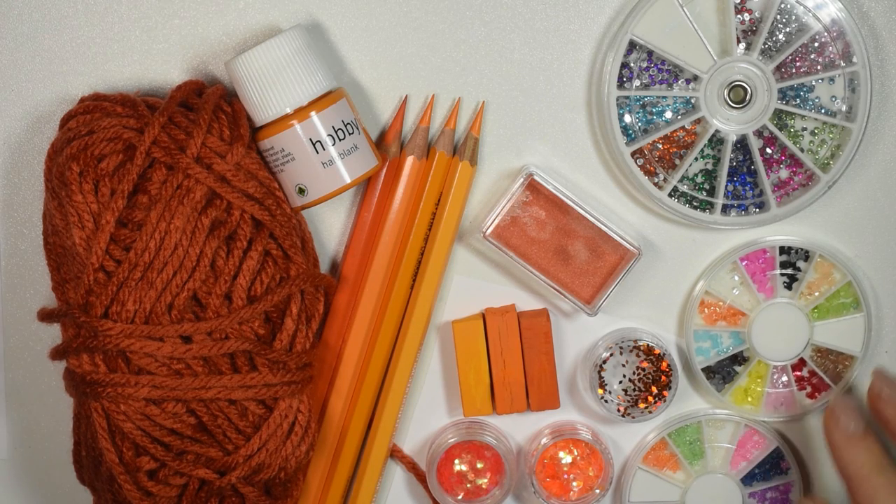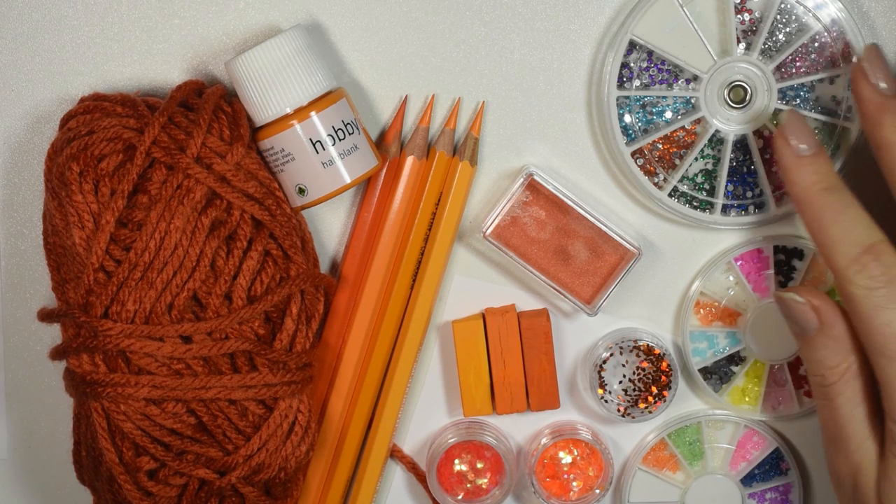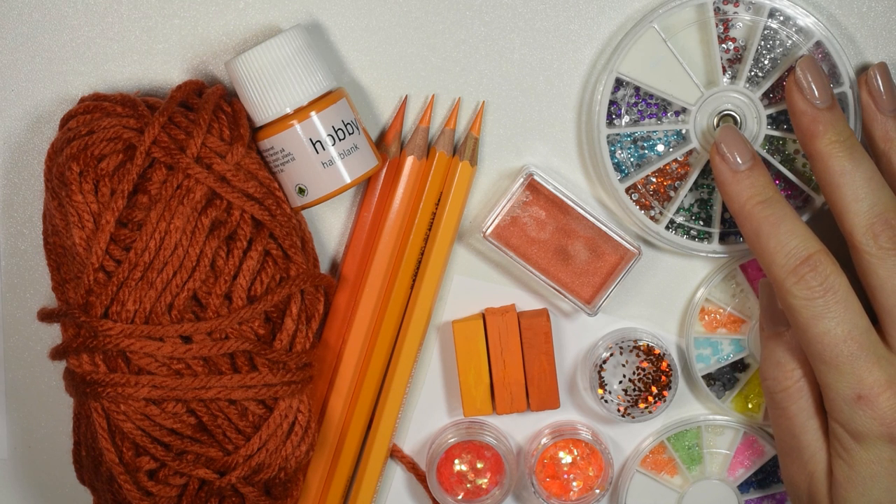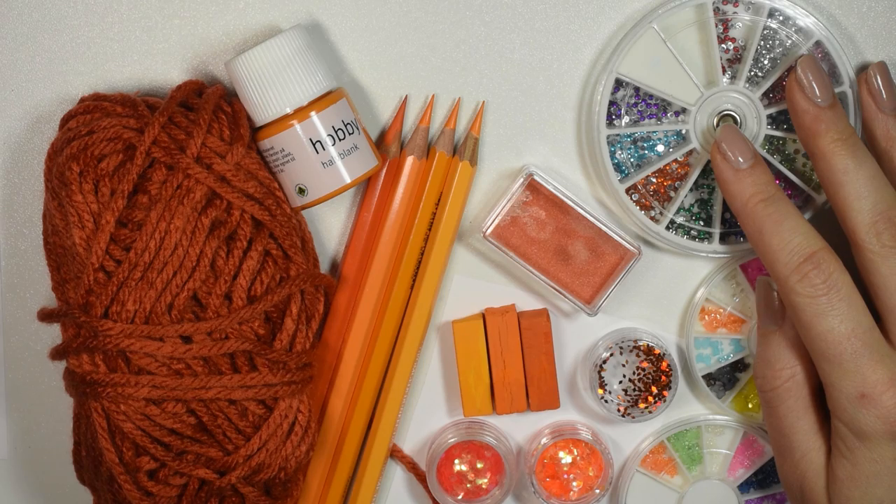Hi guys, welcome back to my channel and another color challenge video. Today we'll be repainting a doll using all my orange art supplies. As you can tell, orange is not a color that I use particularly much because I don't really have much of it. I just tend to mix orange whenever I need it rather than invest in a lot of orange art supplies, so we only have a bit to work with.